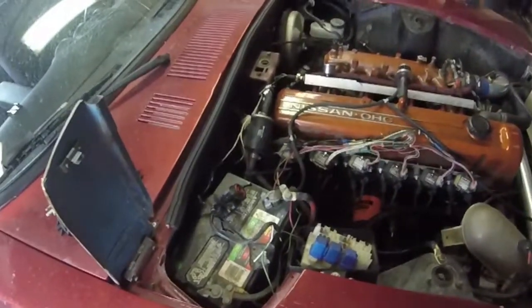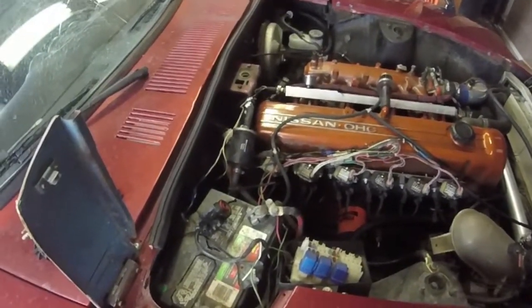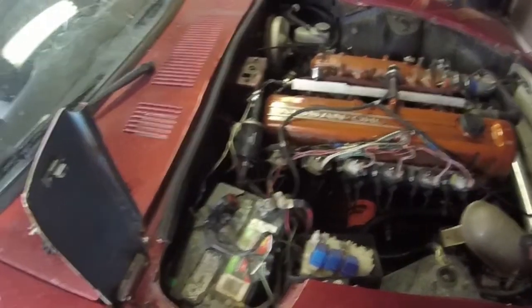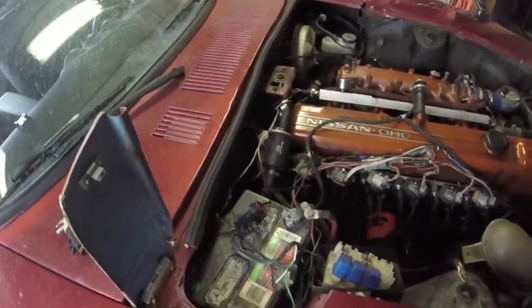When that happens under boost, that allows you to increase the amount of boost because the wastegate isn't getting the pressure to open it. That's all it does — you cut off the flow of air that goes to the wastegate and allow it to go that route.